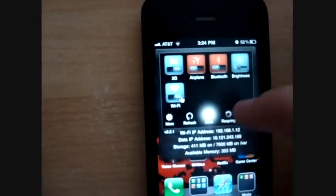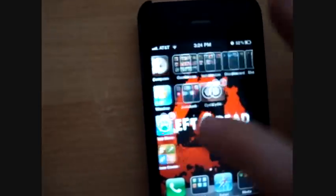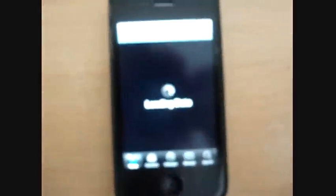So what you're going to want to do is first go to Cydia — my Cydia is right there. Just go on to Cydia, and the first thing you're going to have to do is add this source.